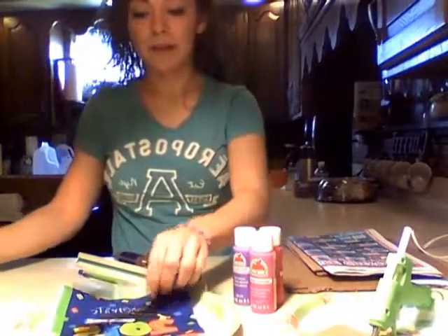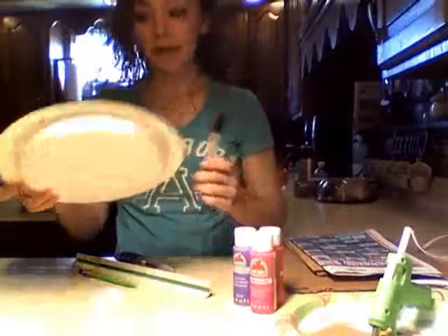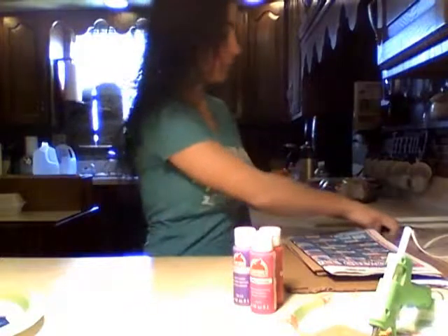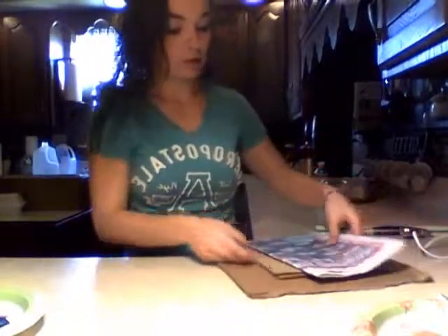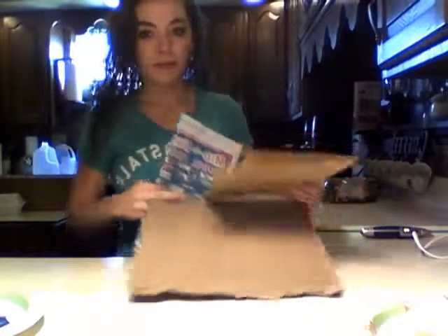You'll need a cup of water, a paintbrush or a sponge, napkins, a paper plate, a pencil, ruler, and box cutter, paint, glue, newspaper, and three pieces of cardboard.